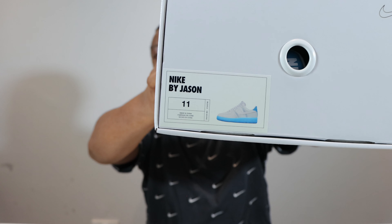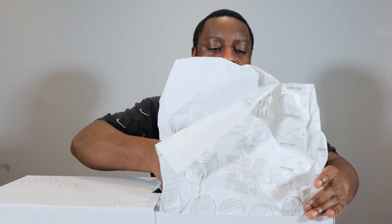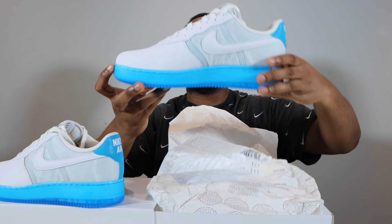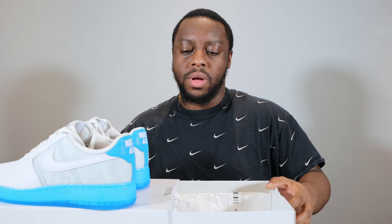Hello and welcome to another episode of Quickscopes. Today we have the Air Force One by You Cozy, in a white university blue colorway. Take this opportunity to like, leave your thoughts, subscribe, and ring that notification bell so you don't miss a video. Purchase link for these and the whole Cozy option is in the description. Stay tuned for the on-foot.